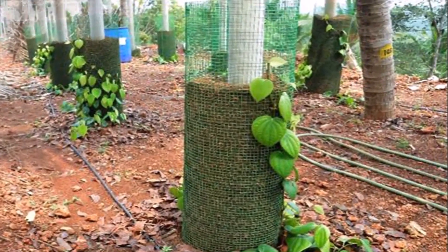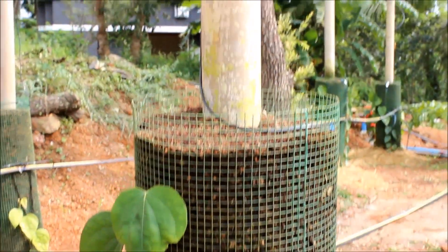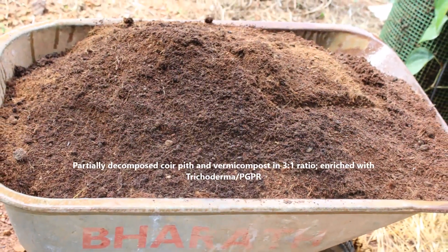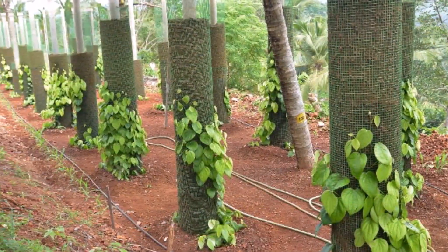The method provides an ideal soil-less medium in the column for the growth of the vine. The potting medium used is composted coir pith and vermicompost in a 3 to 1 ratio, enriched with trichoderma.